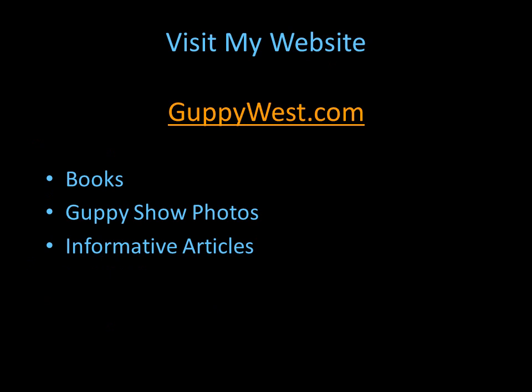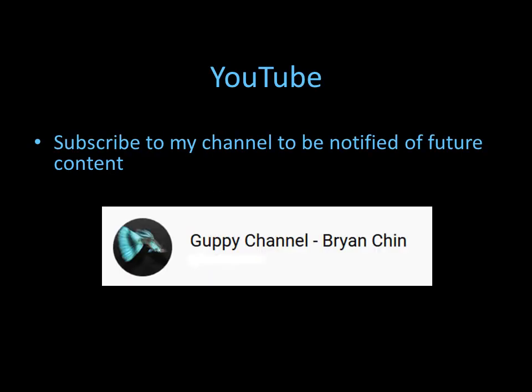Please visit my website at guppywest.com. It talks about my books, and I have a lot of guppy pictures from shows, as well as photos categorizing guppies for IFGA, and there are many informative articles. Please subscribe to this YouTube channel so you can be notified of future videos. Thank you.